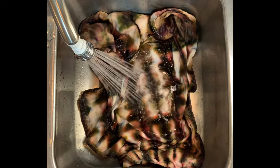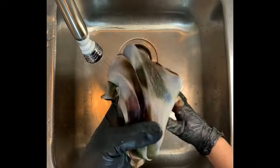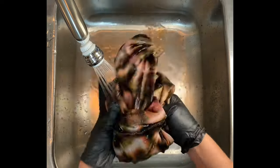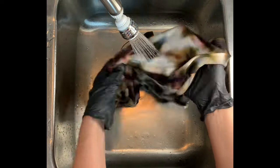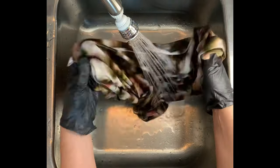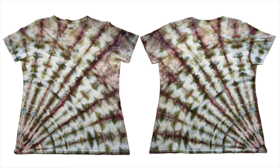From here I take it to the washing machine. I like to do hot water cycles using Curiolan — it's a professional textile detergent I get from Dharma Trading Company. Then I like to do a final hot water cycle using Mill Soft, which is a professional fabric softener also from Dharma. The links are down below in the description box along with everything else I use for tie-dye. Then I put the project in the dryer and iron it.